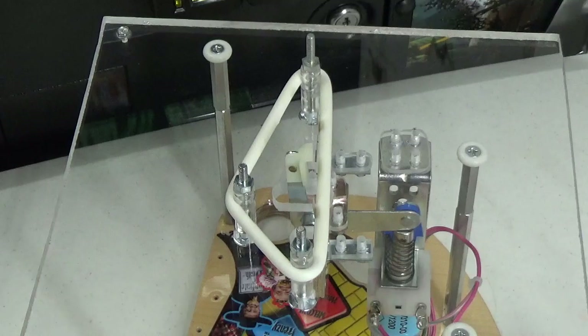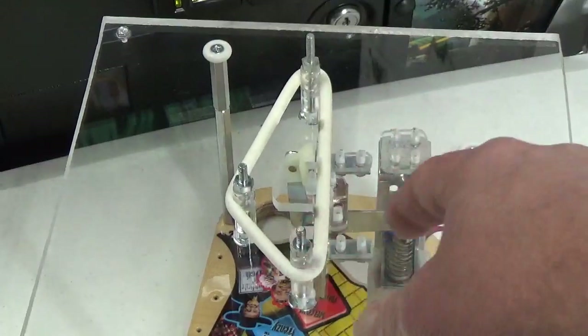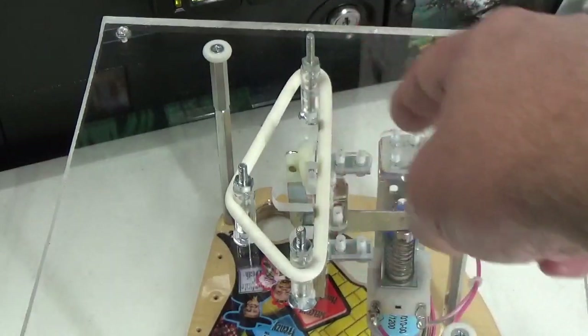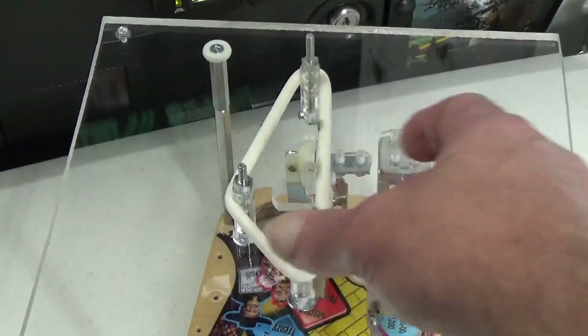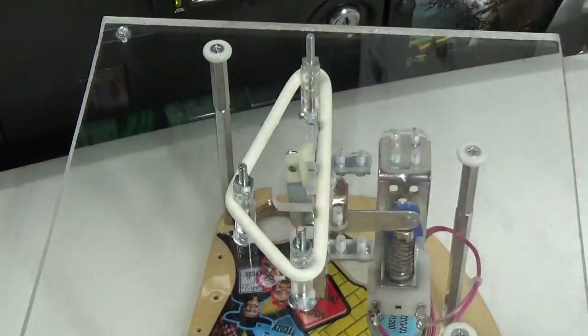You'll need to check your sling switches from time to time and make sure they're gapped properly. Gameplay will tell you whether they're working — lots of side-to-side action means they're good; if you see the ball hit the rubber without causing any triggering, go in and make adjustments. The ball smashing into the rubber ring over hundreds of games will cause those switches to get out of alignment — no matter how good the stiffener is doing, they'll get bent backward a little bit and the switch gap will open up and need to be adjusted again.